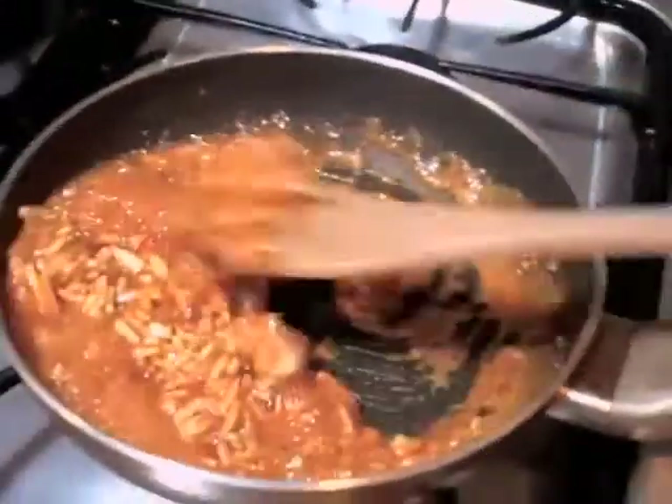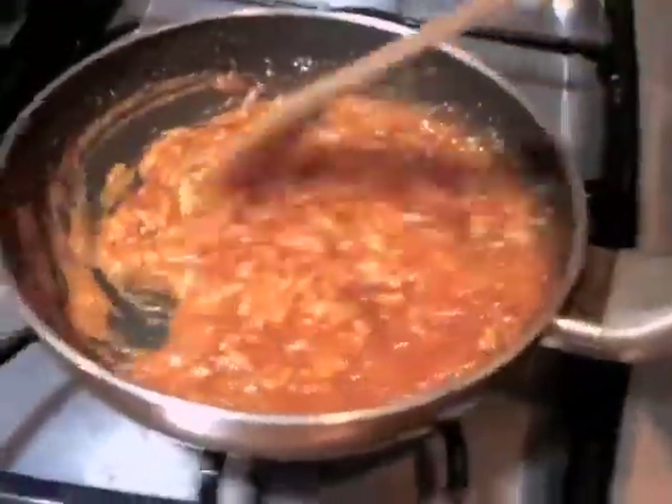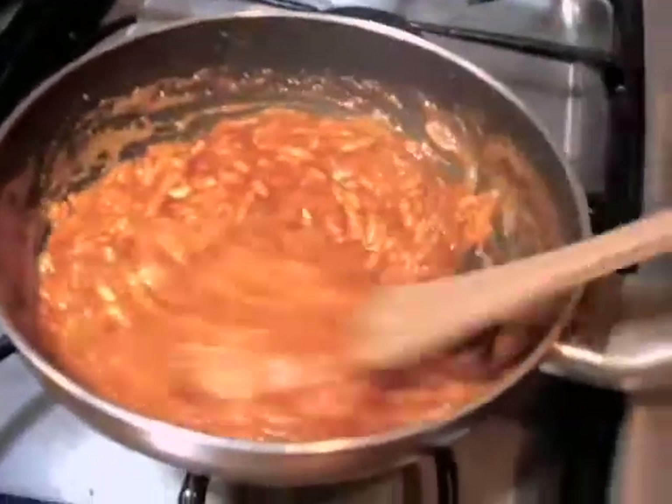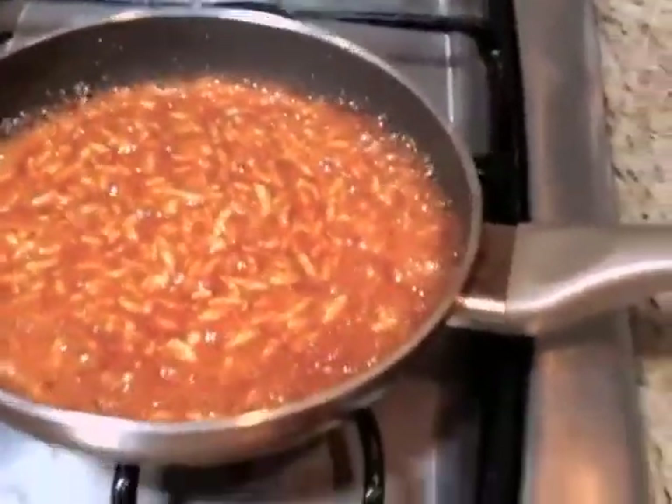And you can use whole almonds. This way it's easier to bite on it. The almonds got cooked through a little bit. Turn off the heat. It's done.